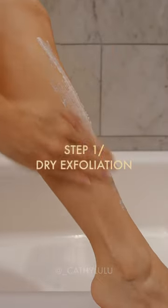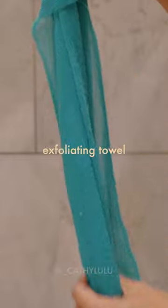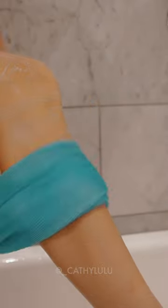These are my tips for getting the silkiest, smoothest skin. Start by using an exfoliator on dry skin. Next, I'm wetting my exfoliating towel and we'll do a second round of exfoliation.